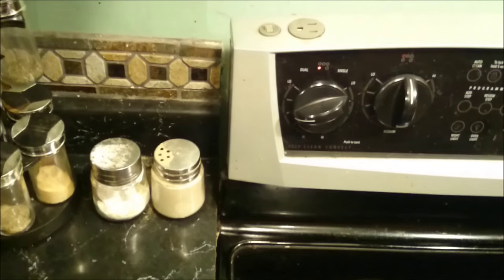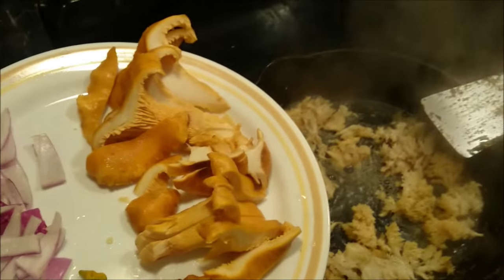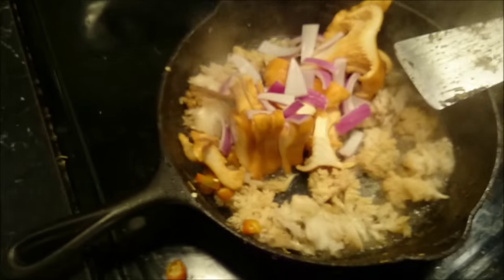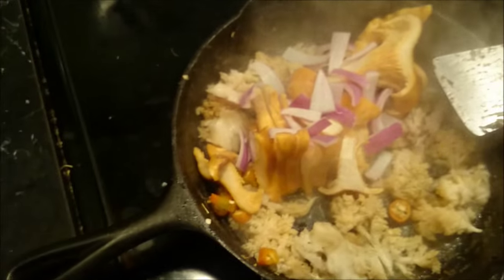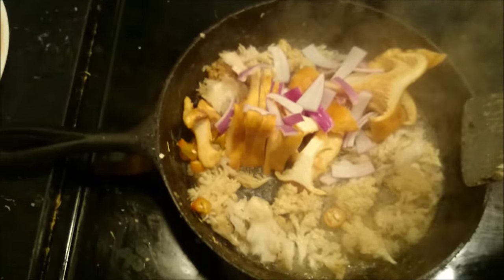Put the frying pan on high. You can throw in some other mushrooms, some hot peppers and some onions. Just cook it till the water's out.